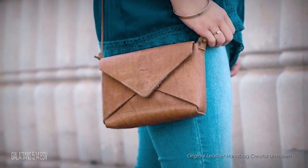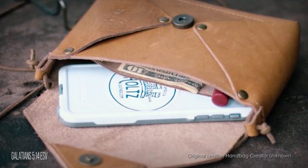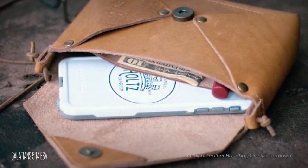My daughter saw this leather handbag online and asked if I could make it. I'm still really new to leatherworking, but I told her I'd give it a shot. In this video, I'll show you what my approach was in recreating this handbag with only a few photos to go by.